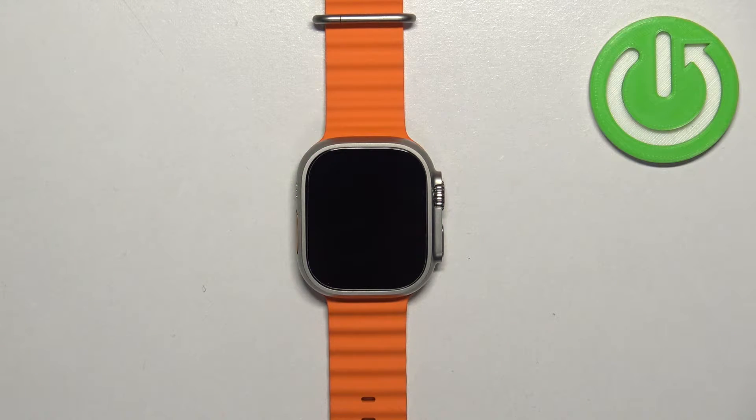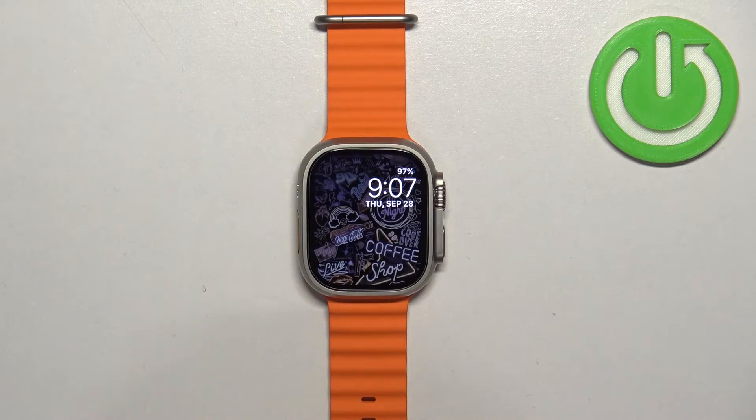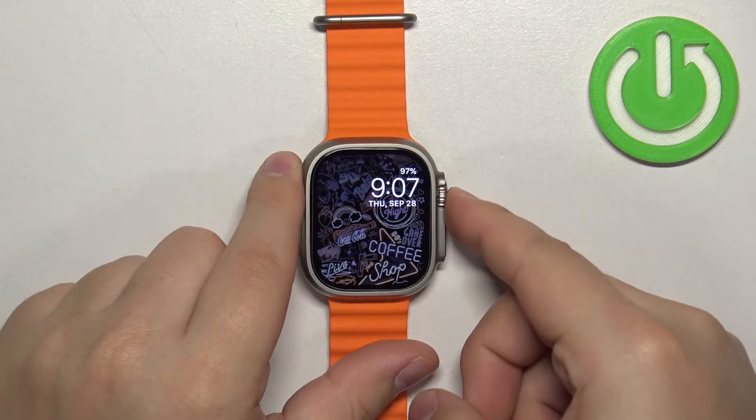First thing we need to do is to wake up the screen on our watch. You can do it by pressing any of the buttons. Once you wake up the screen, press the Crown button to open the menu.